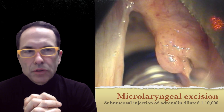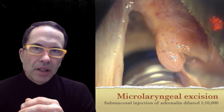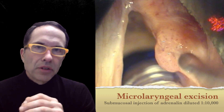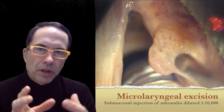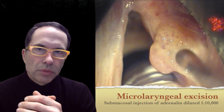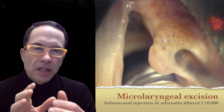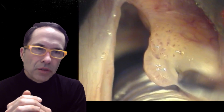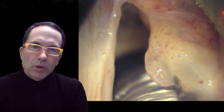The first thing I do to begin surgery is perform a submucosal injection. I'm going to inject adrenaline diluted 1 to 10,000 into the layer between the mucosa and the muscle. I'm trying to preserve as much normal tissue as possible — both the muscle and some of the submucosal tissue — and I want to remove the mucosa with the papilloma on it. This injection expands that middle layer so I'm more likely to save tissue.